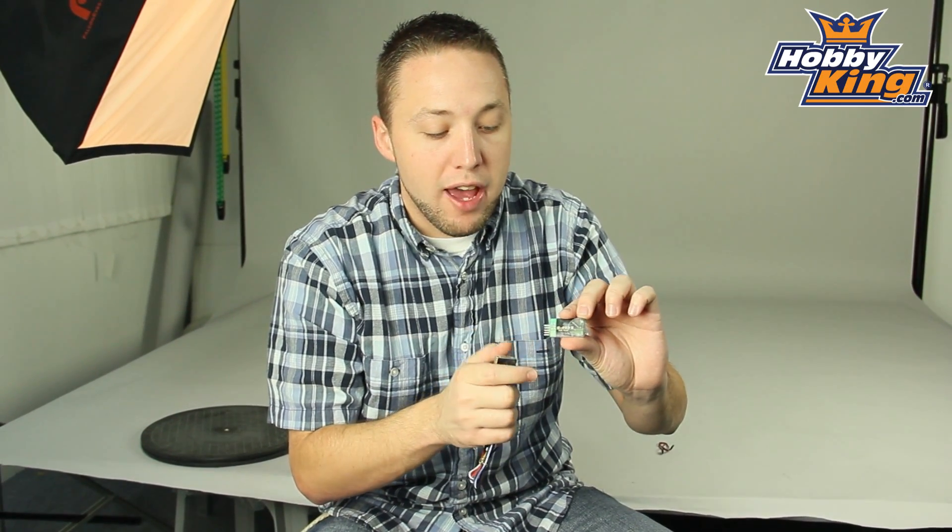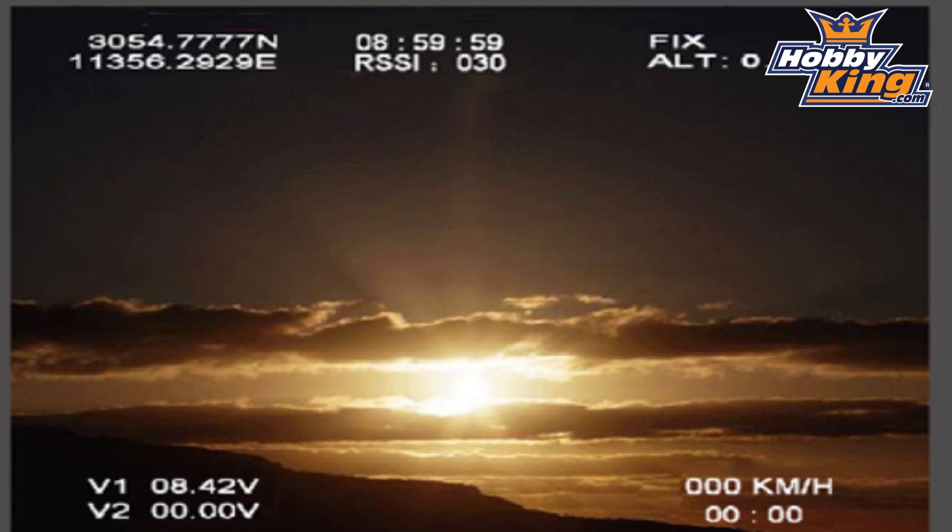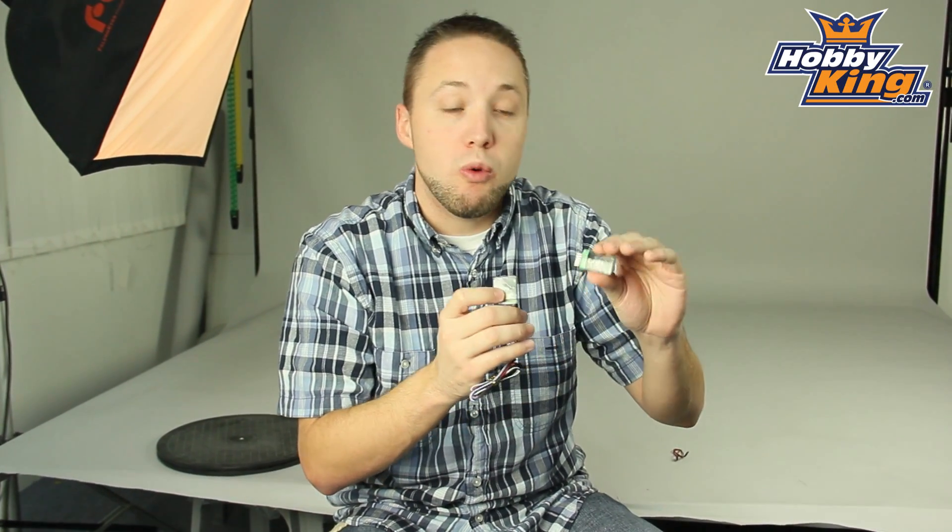The features on this include GPS capability, which includes the GPS module. This will give you things such as your direction, altitude, speed sensing, etc. It also has a voltmeter built in, so you will be able to see your battery voltage information through your FPV goggles or through whatever monitor you decide to use for your on-screen display.